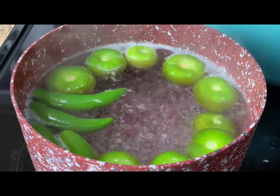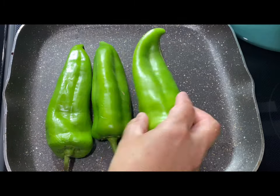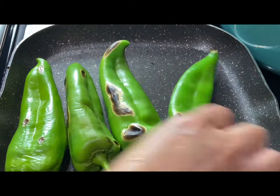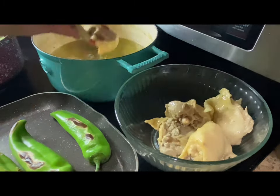Remove them from the burner. While they cool down we're going to roast four to five Anaheim peppers over medium heat. Turn them over often until they're nice and blistered on all sides. Remove the chicken from the pot so it can cool down while we roast our peppers. Make sure to save the broth because we will be using it later.